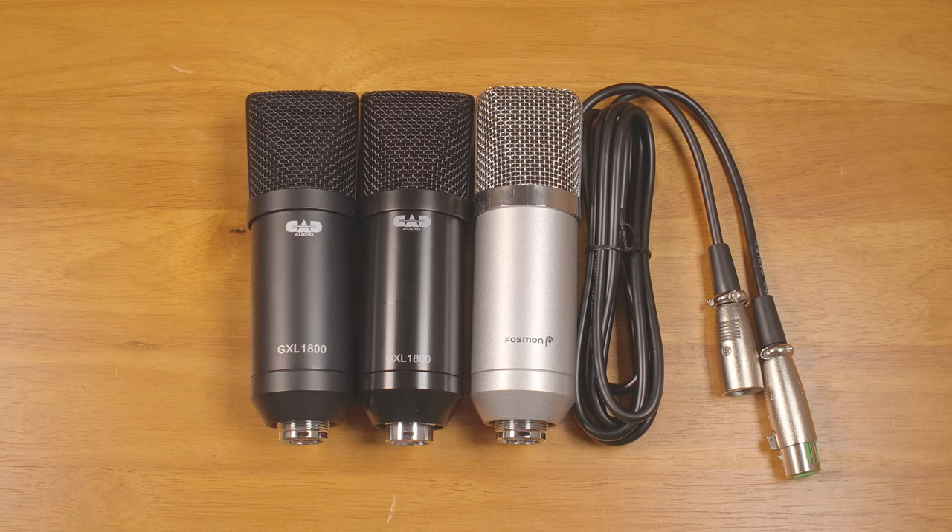It's extremely loud, and it just immediately pegs the input level of my interface at the maximum — to where I'm kind of nervous even plugging it back in again to record a little bit to show you what it sounds like. It's terrible.